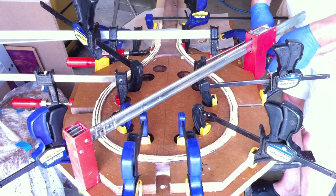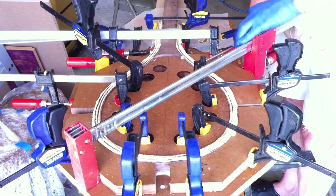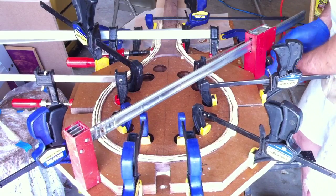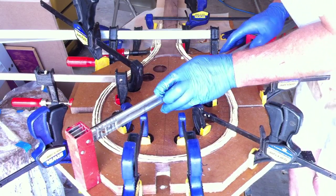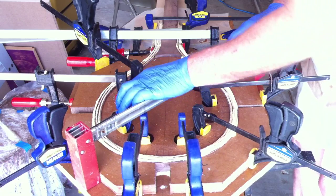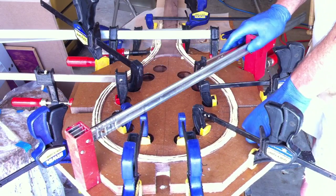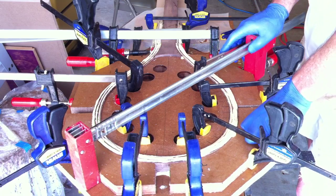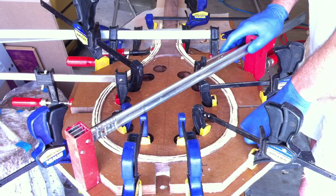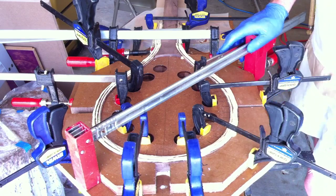Just for a little added support. I think that's as much as we need to do with this. We just need to let the glue dry, which will take a couple of hours, and we'll be able to pop this thing out of the form and see how we did.